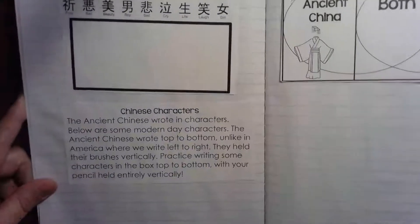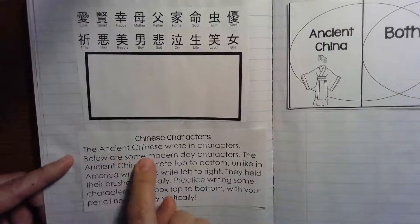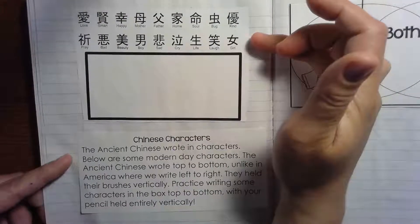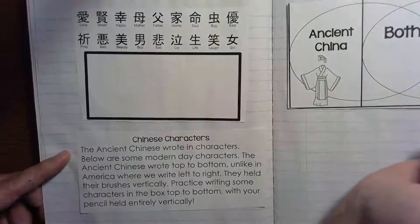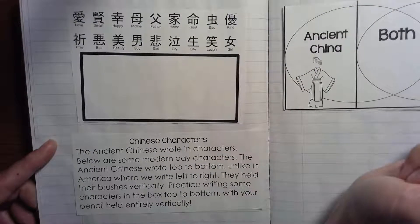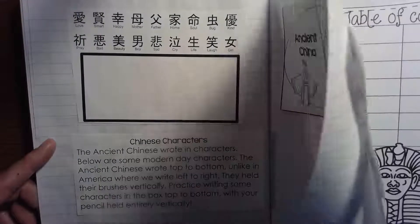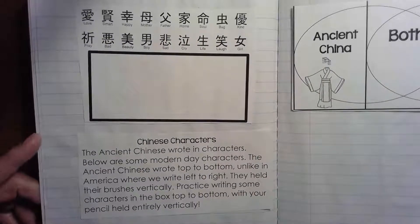We have one more thing here — this is your page where you get to think about the language of ancient China. The ancient Chinese wrote in characters. Here are some modern-day characters that represent words you might know. This space is for you to practice writing some of the characters, top to bottom, with your pencil held entirely vertically. I don't think I included this page in your packet, so we won't worry about that. I hope you enjoyed learning about ancient China — have a great day, boys and girls!